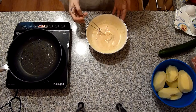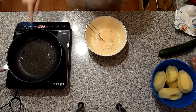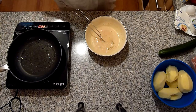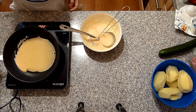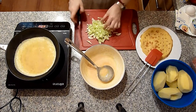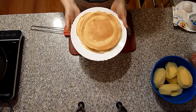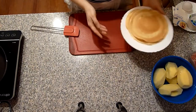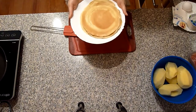Die Suppe kocht, der Teig ist ausgeruht. Daraus mache ich jetzt Pfannkuchen. Ich habe ganz wenig Öl in der Pfanne verstrichen. Daraus werden circa 5 Pfannkuchen. Solange die Pfannkuchen braten, habe ich die Gurke in Streifen geschnitten. Die Pfannkuchen sind fertig – es sind 5 Stück geworden. Die jetzt abkühlen lassen und dann in Streifen schneiden.